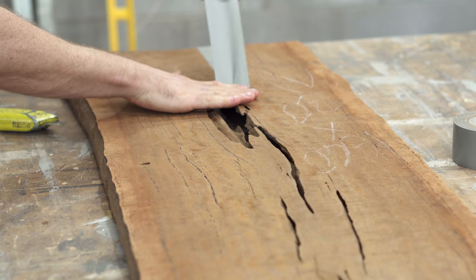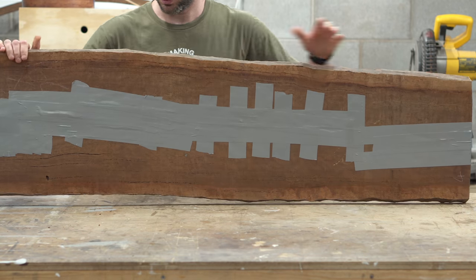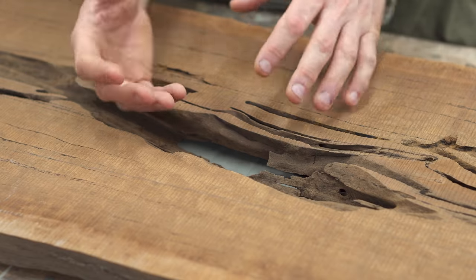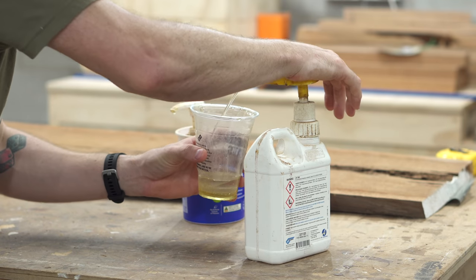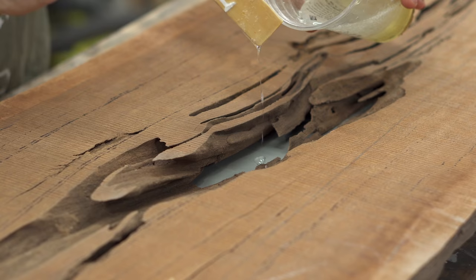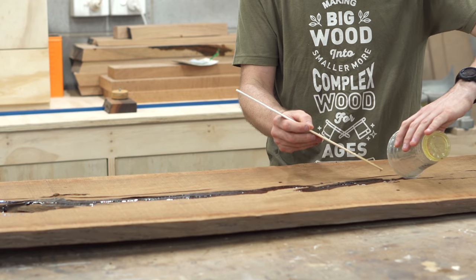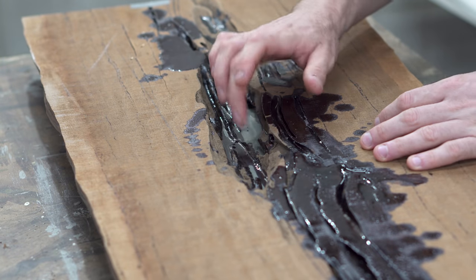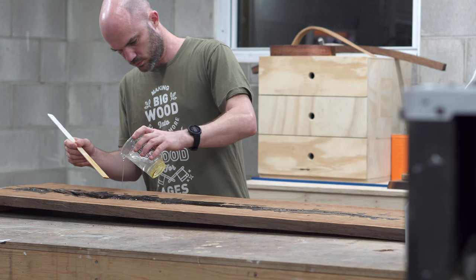With this large void, there's no way I'd be able to do this epoxy pour in one go. If I filled it to the top it would get really hot and would most likely bleed through the tape from the weight of the epoxy. A better approach — which I got from Macromona — is to mix up a small amount and get a thin layer across the bottom everywhere, then once that sets it holds the rest of the layers in place. After about eight hours the epoxy was pretty solid, so I could go ahead and start on the rest of the pours.